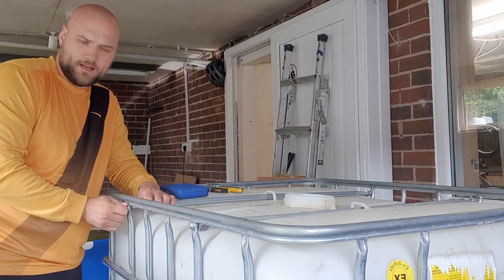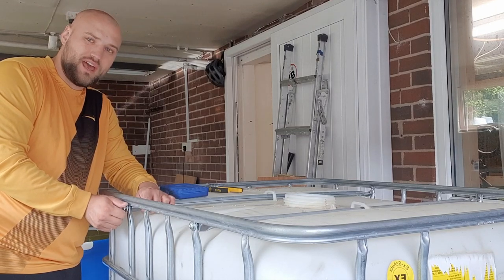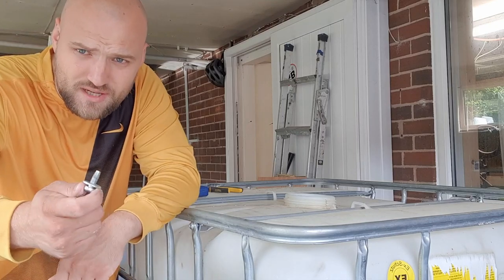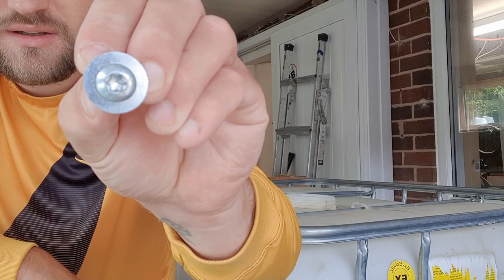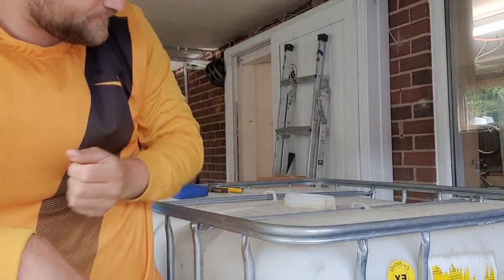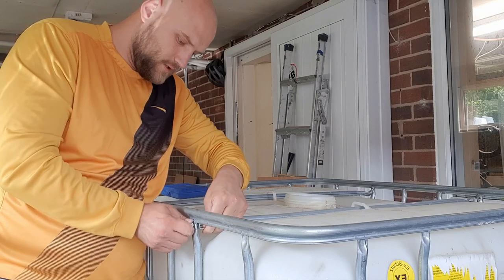Once you've loosened them off with the hex set, they are relatively easy to take out. That's the kind of fitting I was talking about — a little hex — and the bolt is only that big including the washer. So just take both of these out.